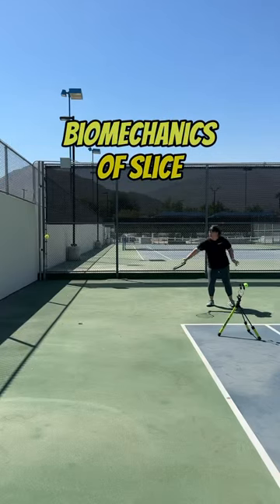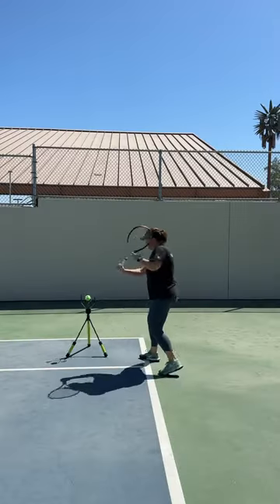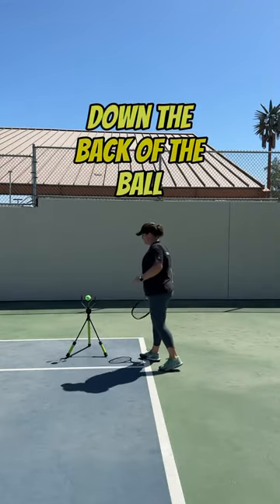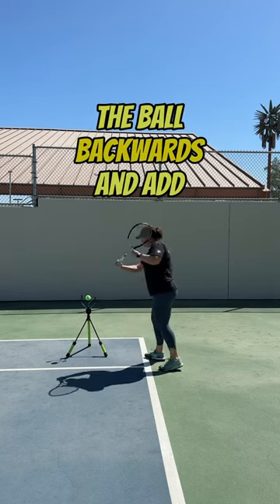Here's an easy way to learn the biomechanics of slice on the Topspin Pro. Begin on the Topspin Pro and slowly roll your strings down the back of the ball. This helps you know what it feels like to spin the ball backwards and add slice.